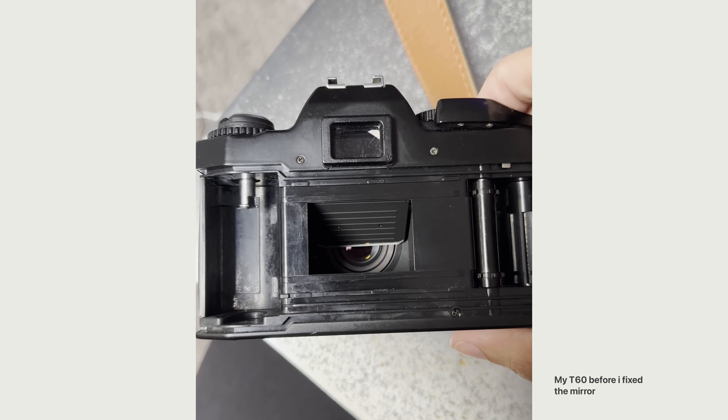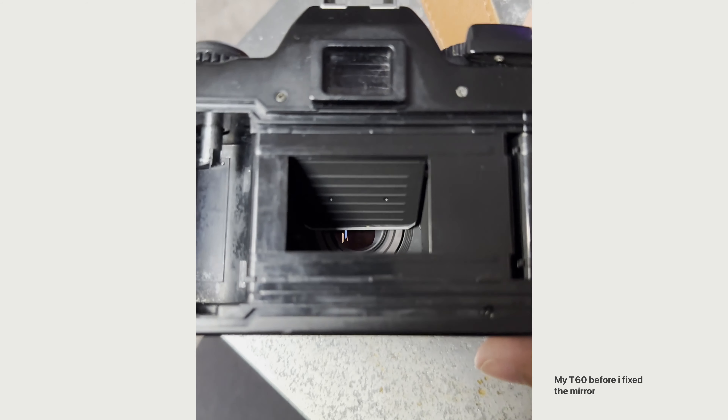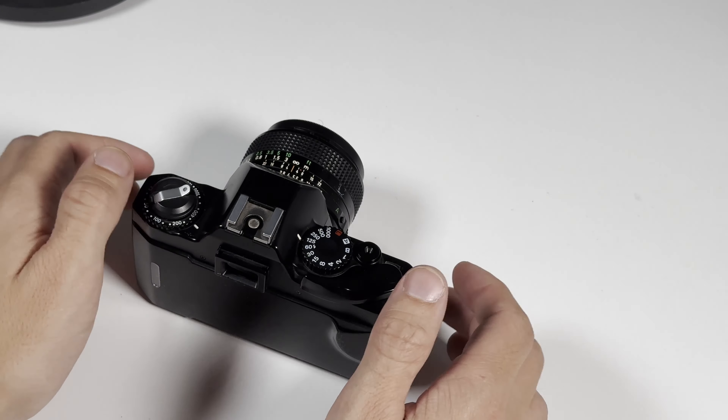Although it was a pretty bad experience destroying 4 rolls of precious film, I definitely learned my lesson. Before buying a new camera, always check the mechanics. And especially if you're buying a cheaper camera, check if the camera has mirror slippage. To help you with your next camera purchase, I want to tell you a simple but effective method to check if the camera you're planning to buy has mirror slipping.